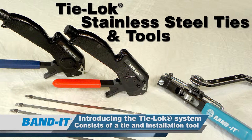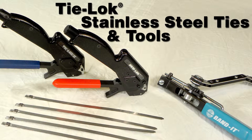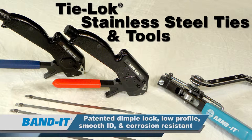Introducing the Tie Lock systems. The Tie Lock systems consist of a tie and installation tool. The tie and the mini tie lock offer a patented strong dimple lock, low profile, smooth ID, and superior corrosion resistance, being constructed of 304 stainless steel.